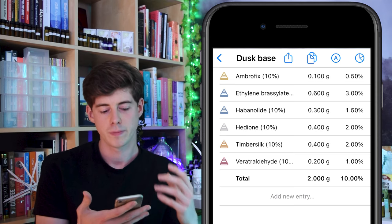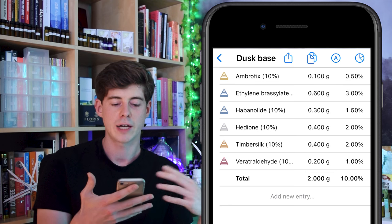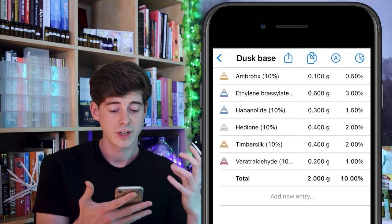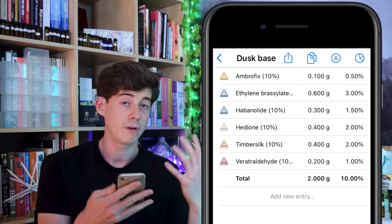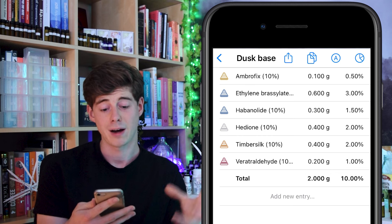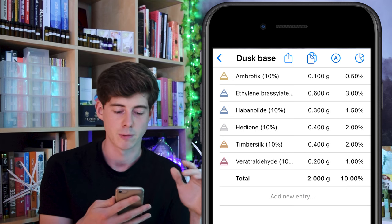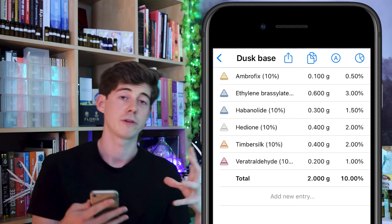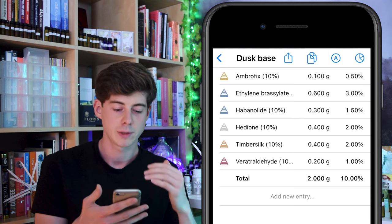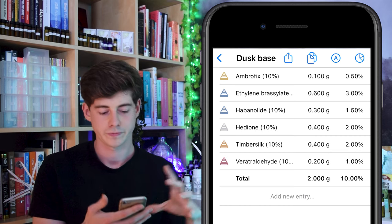As for the proportions: the musks go at a decent percentage; the Hedione and Timber Silk I put at around two percent — still fairly high but not overpowering. The Ambrofix I put at 0.5 percent in the final formula, which is already pretty powerful at that level. The veritraldhyde I've found I quite like at around one percent in the final formula, so I went with that.